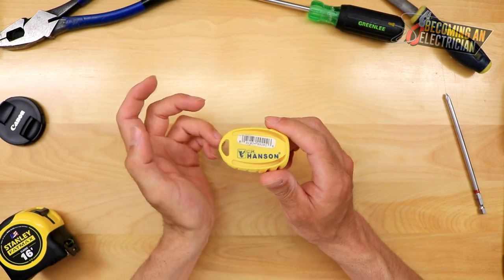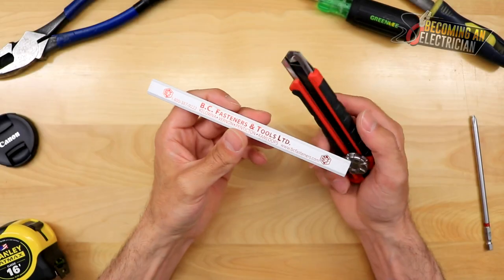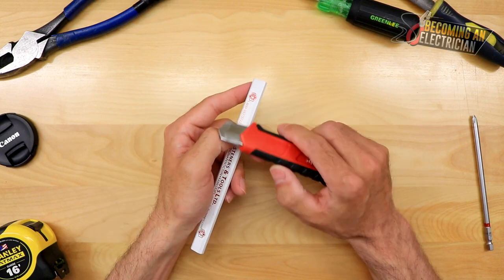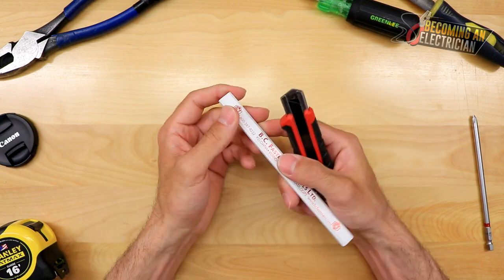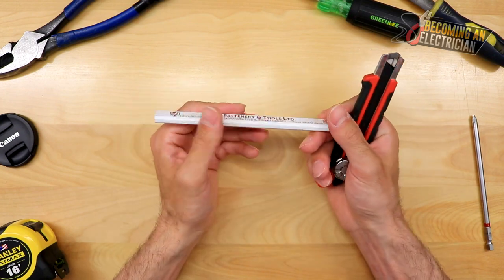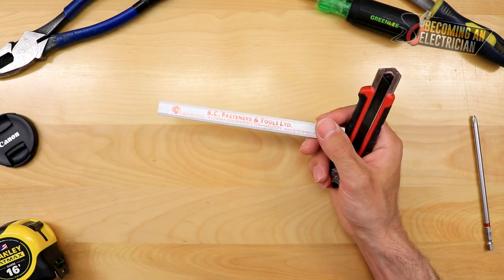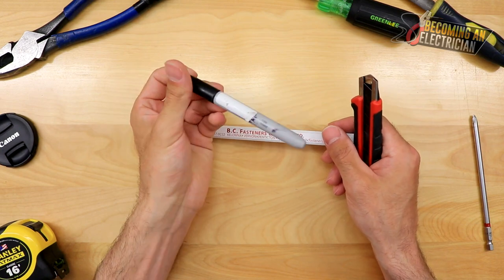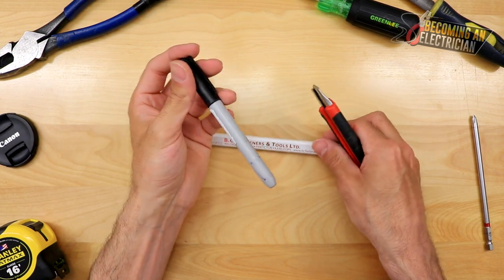So this is going to be about sharpening a construction pencil. Hey, what's up guys, Riley here for BecomingAnElectrician.com. In this video I'm just going to show you how to sharpen a pencil. A pencil like this is so important when you're bending EMT. I understand a lot of people like to use a Sharpie, but one thing when it comes to using a Sharpie when you're bending pipe is that it stays on the pipe.